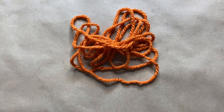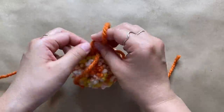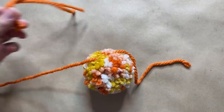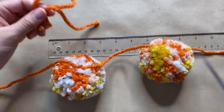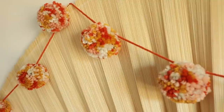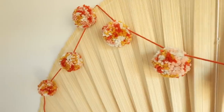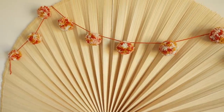Now that I have all my pom poms it's time to string them together. I cut out a very long piece of yarn about nine feet long and attach each pom pom by double knotting it along the piece. To make it as even as possible, I spaced them about six and a half inches apart. My pom pom garland is done! I love the color combo, but of course you can make this in whatever color palette you'd like. You can add it to a shelf, an archway, on top of a headboard, or hang it vertically as wall art.